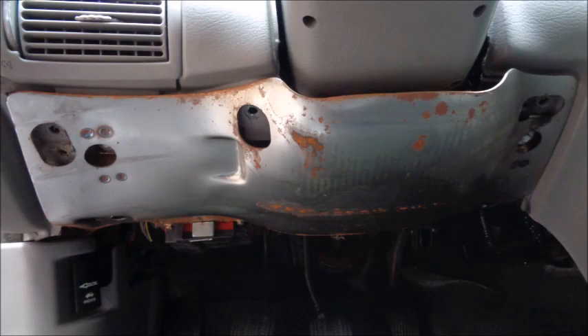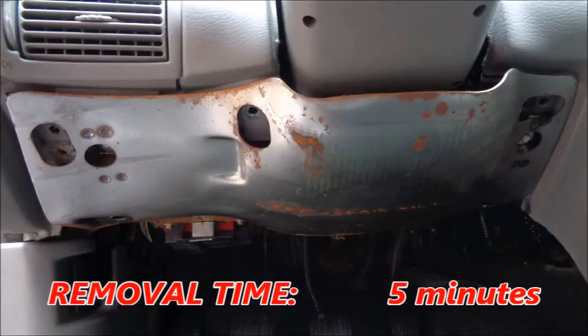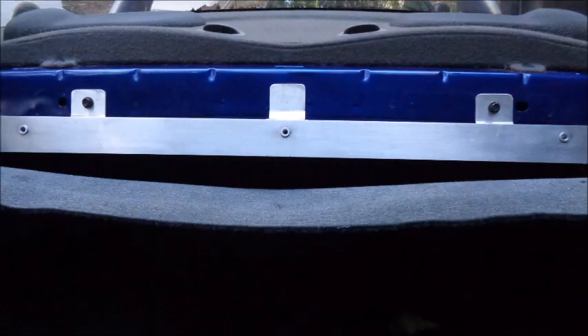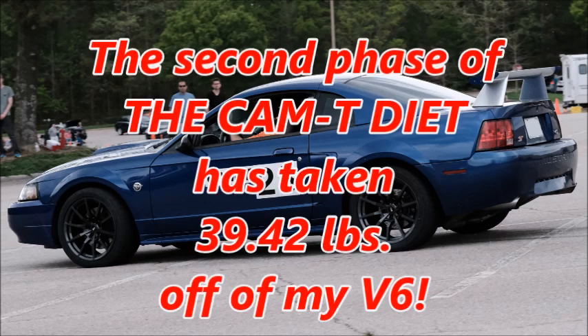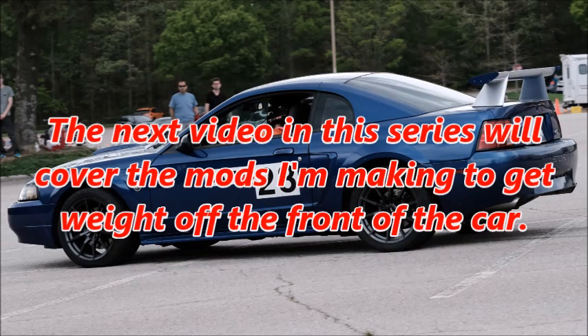There's a piece of metal behind a trim panel under the steering wheel. It weighs 36 ounces and takes about 5 minutes to remove. Removing the child safety seat bracket, swapping in the aluminum rear seat trim bracket, and removing the metal under the dash saved a total of 80.25 ounces or 5.02 pounds. The second phase of the Cam-T diet has taken 39.42 pounds off of my V6. Add to that the 22.5 pounds I've already taken out, and my Mustang ST is now 61.92 pounds lighter. The next video in this series will cover the mods I'm making to get weight off the front of the car.